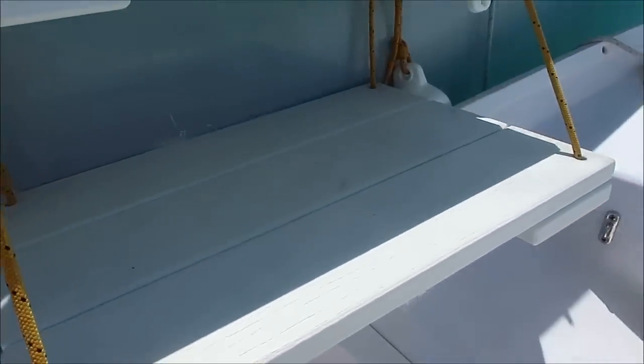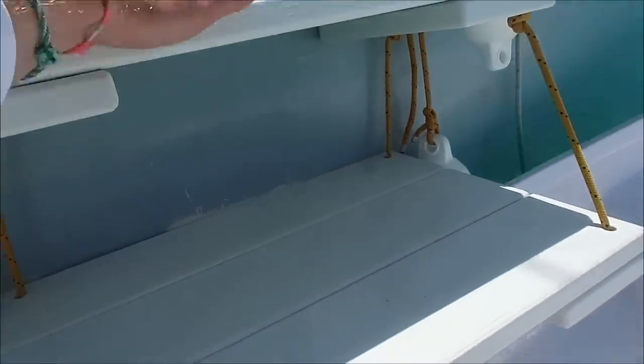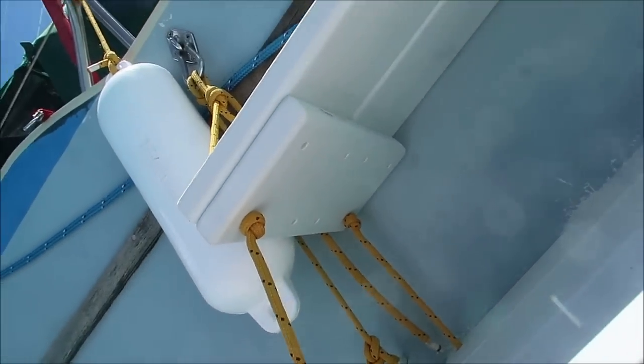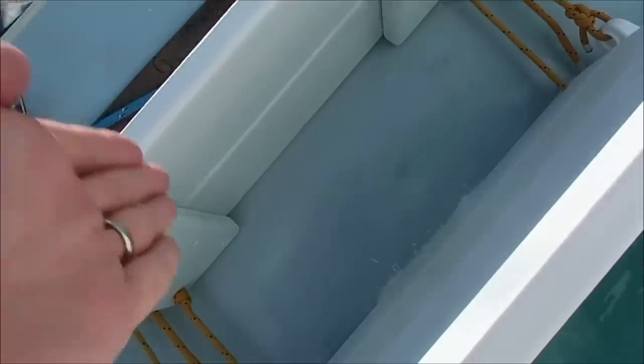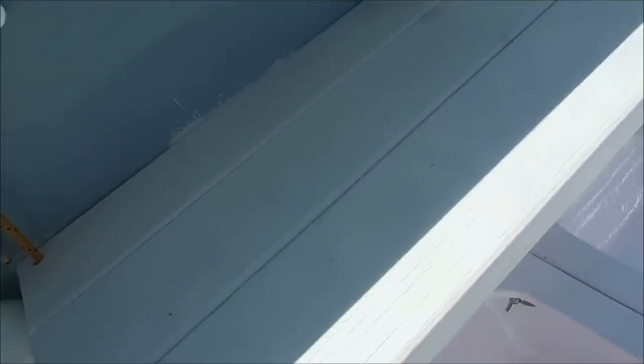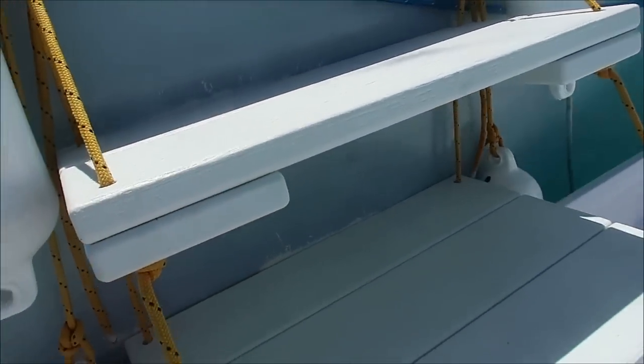I just cut two long pieces for the upper step and three long pieces for the bottom step, and they're all identical — all five of these long pieces are identical. On the underside there are shorter pieces running out from the boat on either side. The bottom step has slightly longer pieces. So the bottom step is three of these long boards, and the top step is two of these long boards.